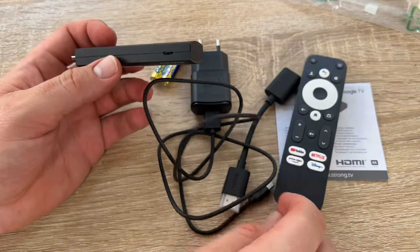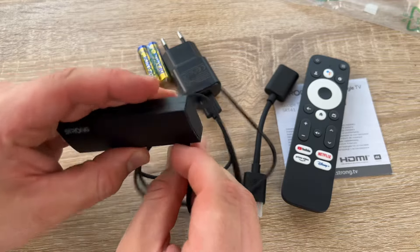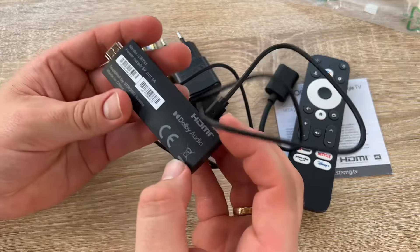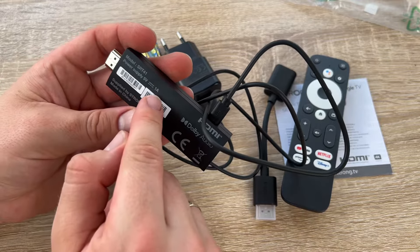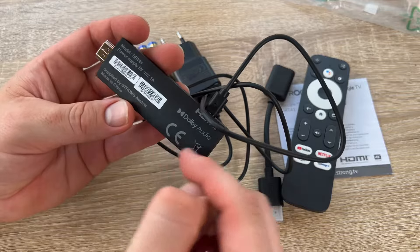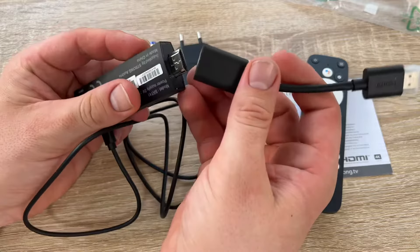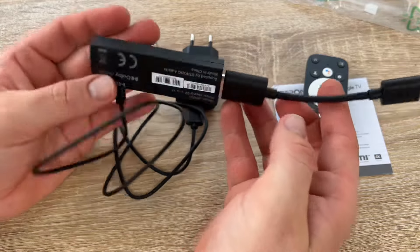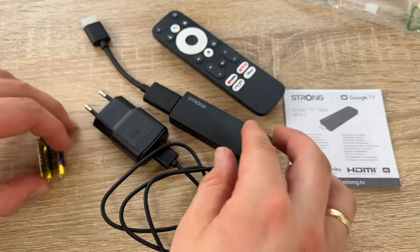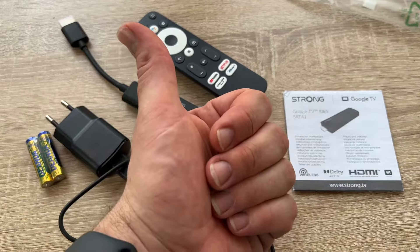You can start immediately and have fun with it. You can transform a standard television with HDMI into a smart television — that's a big thing. This is the STRONG SRT41 television stick: 4K Ultra HD, HDMI, Google TV, Google Play Store, Netflix, Prime Video, Disney Plus, YouTube — all available. It's a Chromecast, by STRONG. Thanks for watching! Please subscribe and leave positive feedback — I hope to see you again on my channel soon.